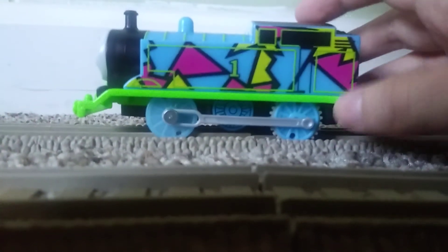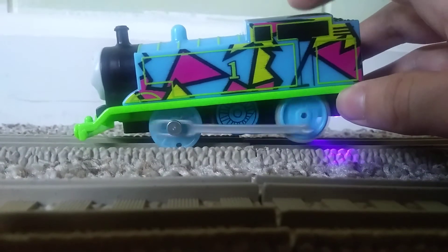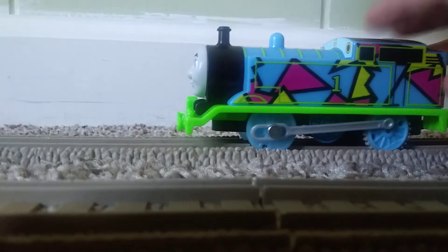If you look at the top right here, of course he doesn't have a normal Track Master switch. That's because you don't have to move it forward — you push it down in order to make him go. But it's alright, I don't mind.